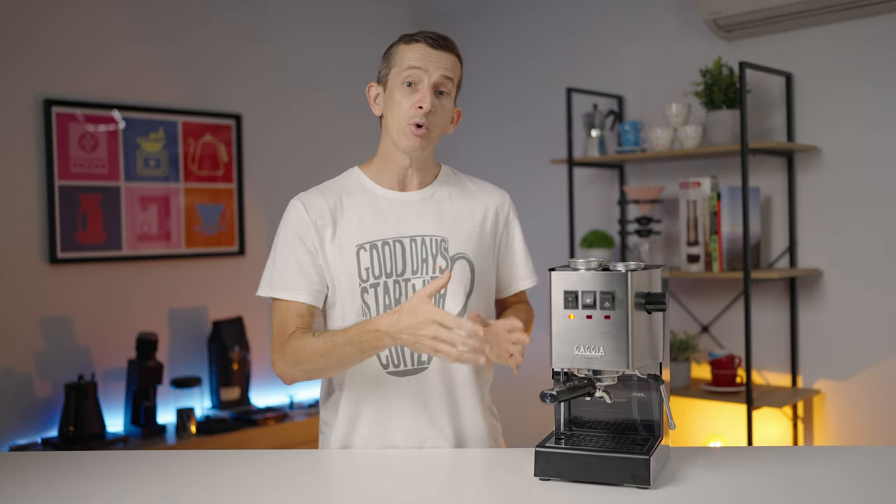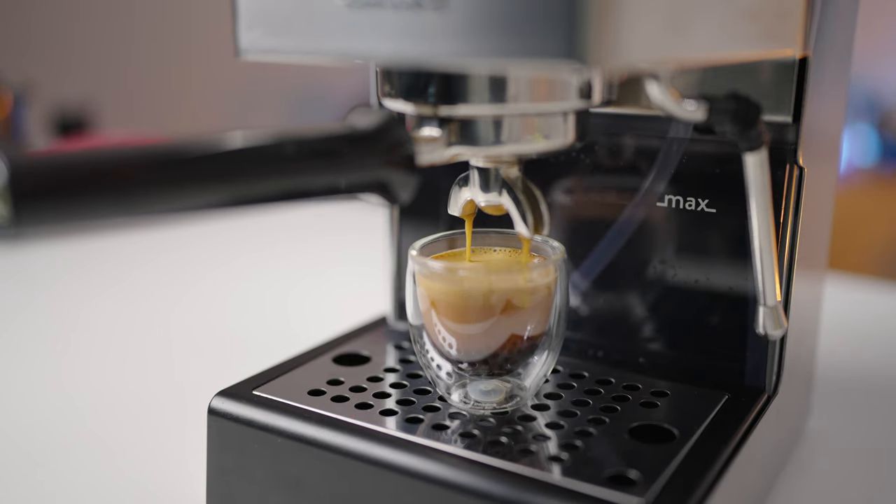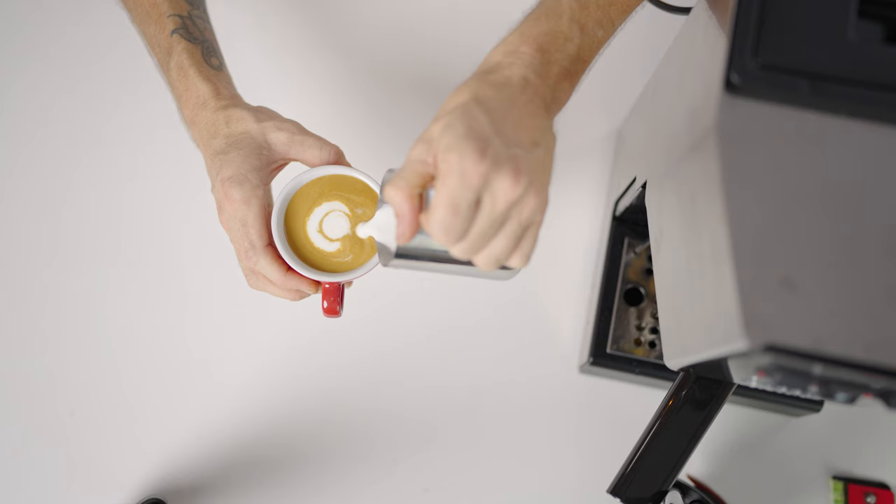We're shining a spotlight on the Gaggia Classic EVO espresso machine. Let me turn this on right now and it will get warmed up no sooner than it takes to watch this whole video, and we'll certainly be making a coffee from start to finish so you can see the workflow. Stick around as we explore how the Classic EVO can deliver both quality and affordability, and how it's about brewing a cup that will make you a true coffee connoisseur at home.